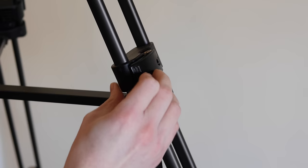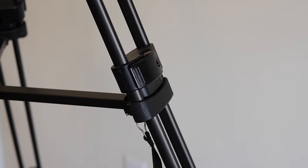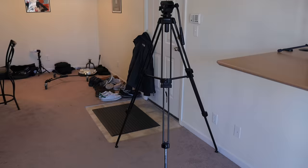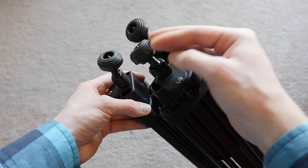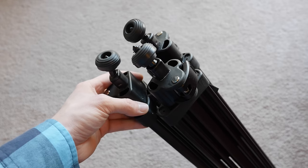The tripod height can be adjusted from 27.6 inches to 59 inches using the two-step leg locks to lock it in at the height that you want, so you can make it short or tall however you want it. The rubber feet on the bottom of the legs can be rotated to reveal small spikes in case you are shooting outdoors and need more stability.